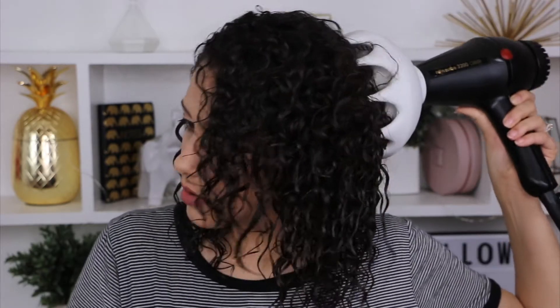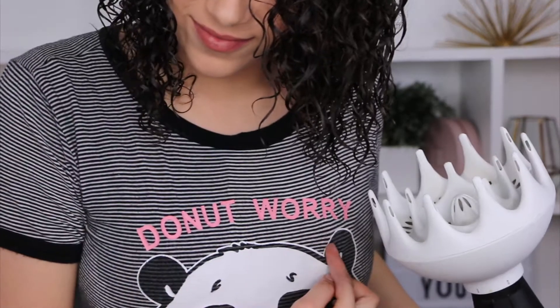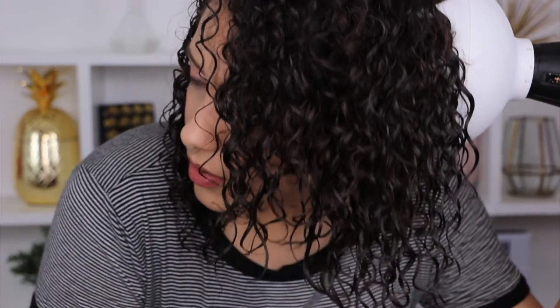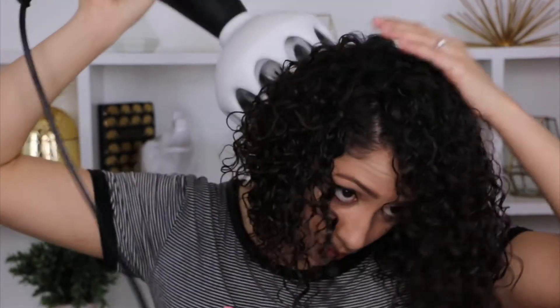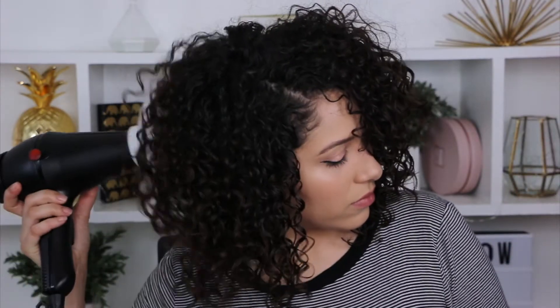Do not worry if you are applying heat on your hair — just make sure it's not every single day, only once a week, and on low heat. Once my hair is completely dry, I then style my hair, fluff it, and scrunch it even more once it's dry. And that is that — we are completely done! I hope this video was helpful. Please don't forget to subscribe and I will see you in my next video, bye!